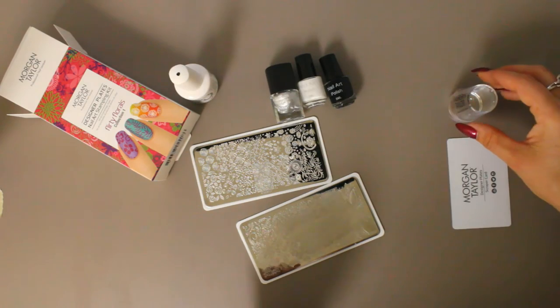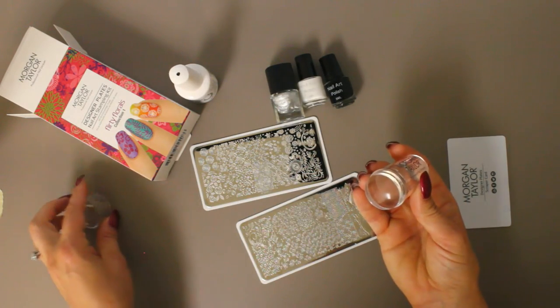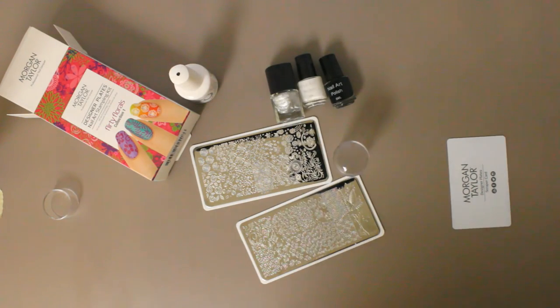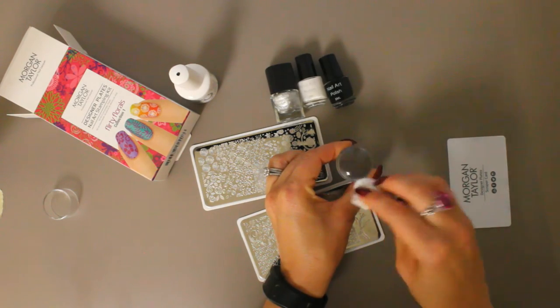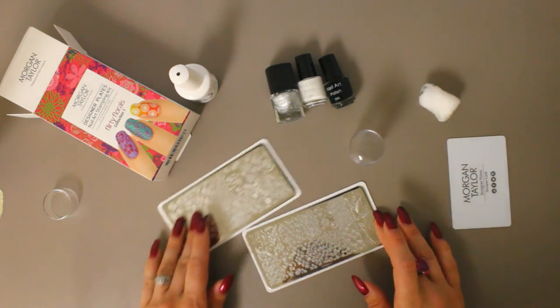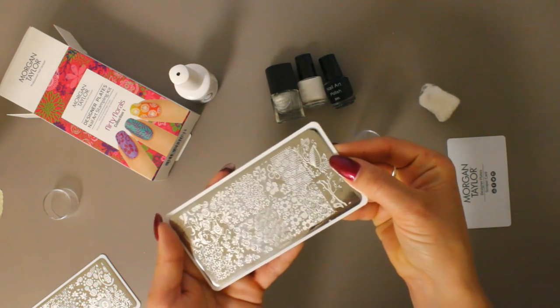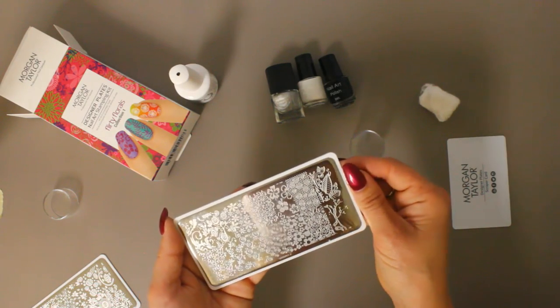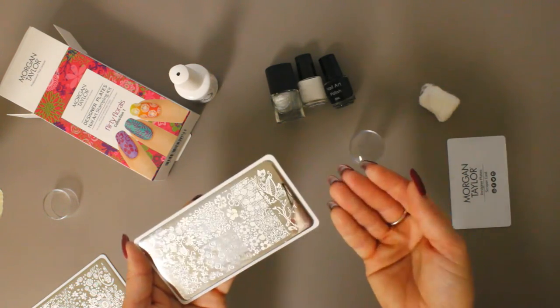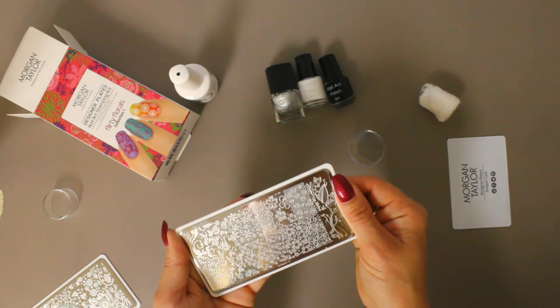I have not done anything with this stamper yet, just going to pop it open. Sometimes with these stampers you need to rough up the surface of the silicone, but for this trial I'm going to see if it works without doing that. Here I'm cleaning the stamp pad just to make sure it's ready to go. I've selected stamping plate 3720201-2 — I've got these leaves in the corner and I think I'll stamp those on my thumb. You can see the images are quite large, and my thumbnail is pretty long — maybe a quarter to a half an inch — so that should cover the full nail. Let's give it a try.